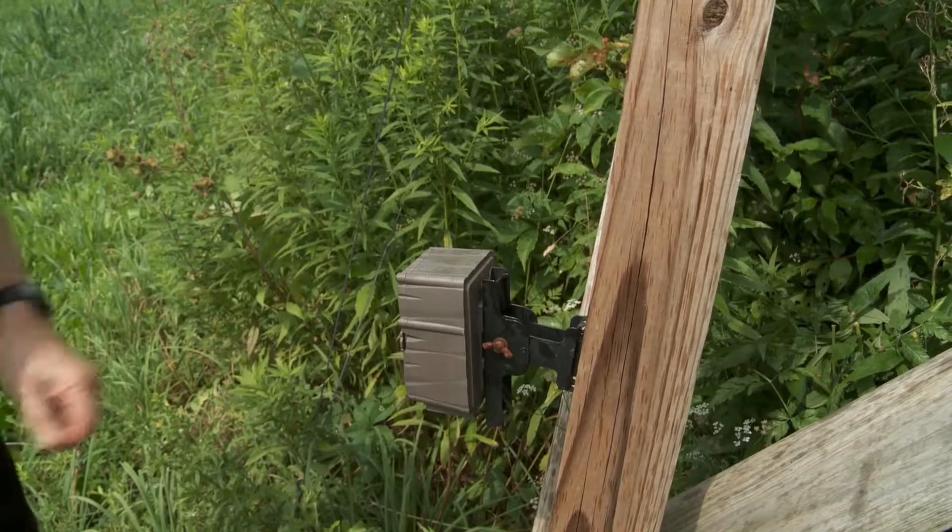So I always take advantage of the posts on my elevated Shadowhunter. I can easily mount the camera to it, and anything that walks past out in front within bow range, I'm usually going to capture on the trail camera mounted to the stand.